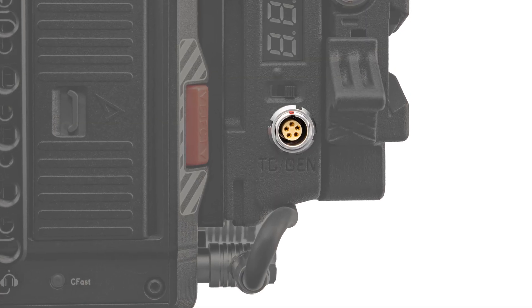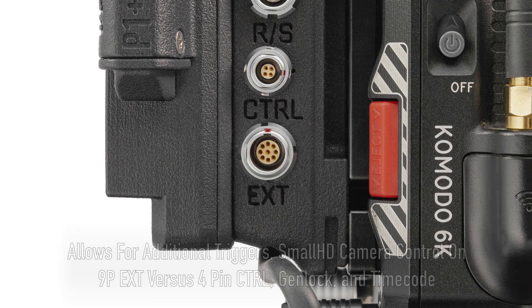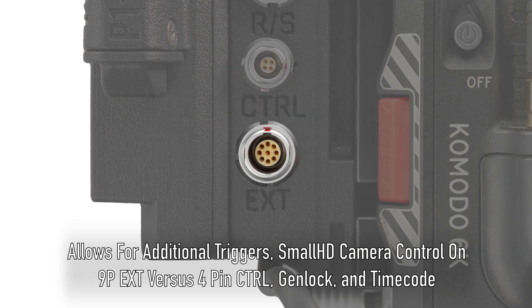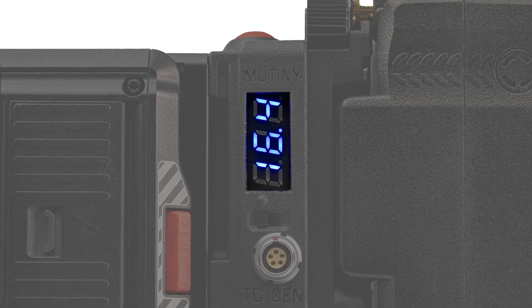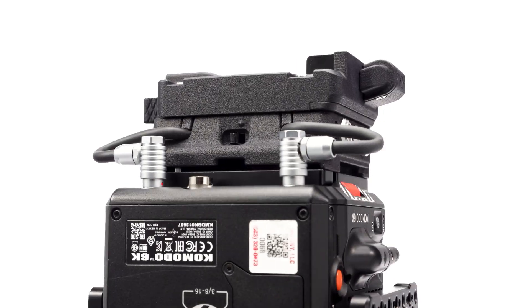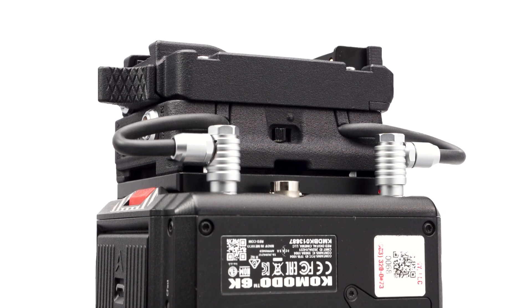A 5-pin timecode I.O. and Genlock Ambient Style combo port. A 9-pin EXT pass-through port allowing for expansion and redundant ports for even more options. Built-in voltage meter with dedicated on-off switch. Anti-drain battery switch discreetly located at the bottom of the unit.